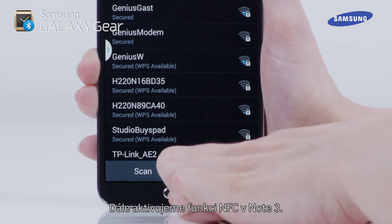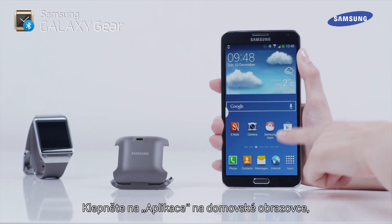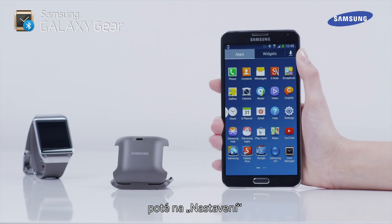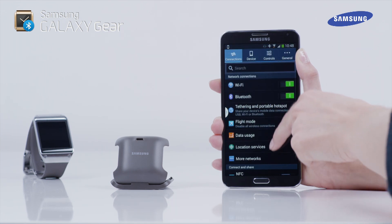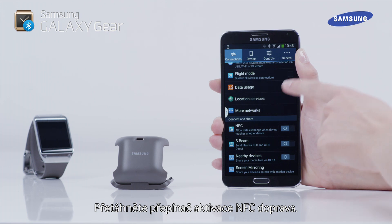Next, we will activate the Note 3's NFC feature. Tap on Apps on the home screen, then tap Settings, and scroll down to NFC. Then drag the NFC activation switch to the right.